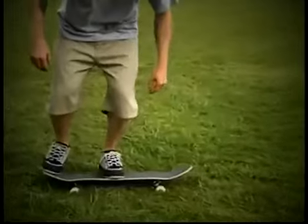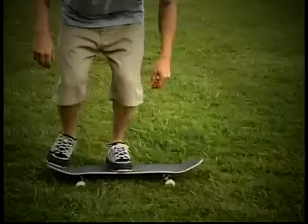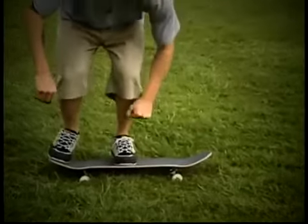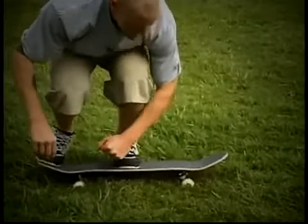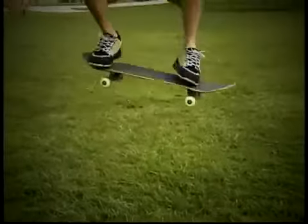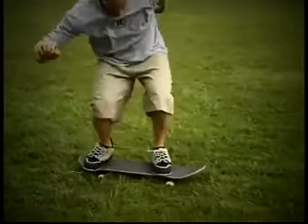First, try your Ollie stationary, which means not rolling. Grass or carpeting may help keep you still while you work on your form. Your back foot should be on the tail, your front foot should be down behind the front truck bolts. Push your back foot down to the ground, snapping your tail.